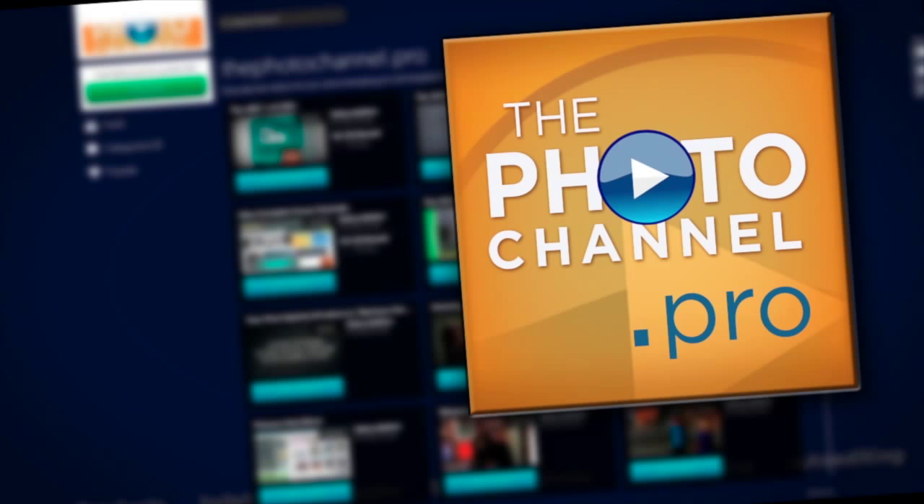Portraiture, e-products, auto-editing, e-templates, educational videos for shooting smarter, not harder, at thephotochannel.pro.